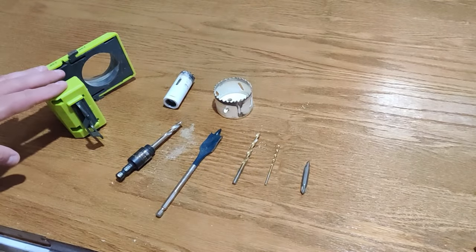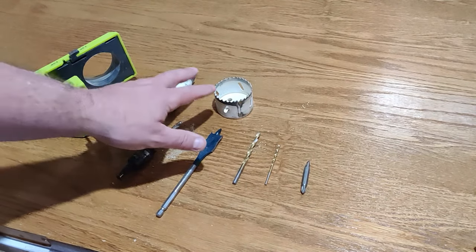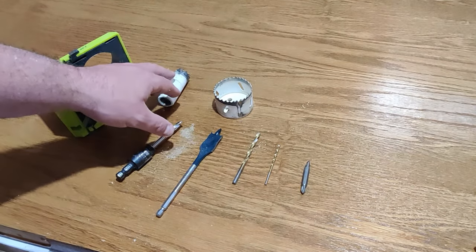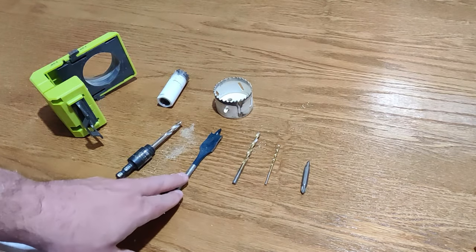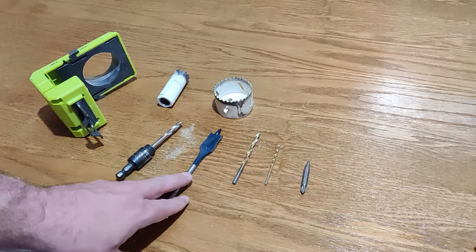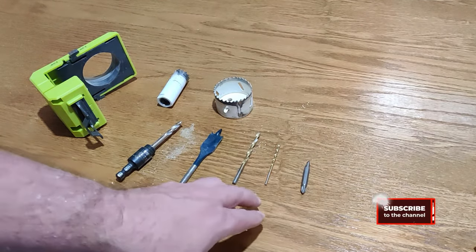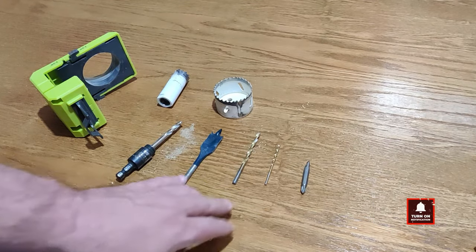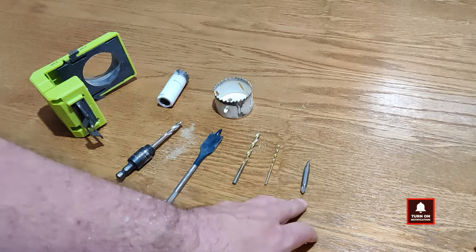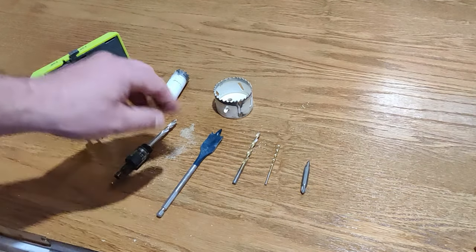The kit comes with a total of eight pieces. You've got your door latch bracket, your two bi-metal hole saws — a one inch and a two and an eighth inch. You've got your one inch spade bit, though note this is not the one that comes in the kit — I did replace that. Then you've got two drill bits: three thirty-seconds and one eighth inch. And you also have a double-ended screwdriver bit and of course your arbor bit for the hole saws.